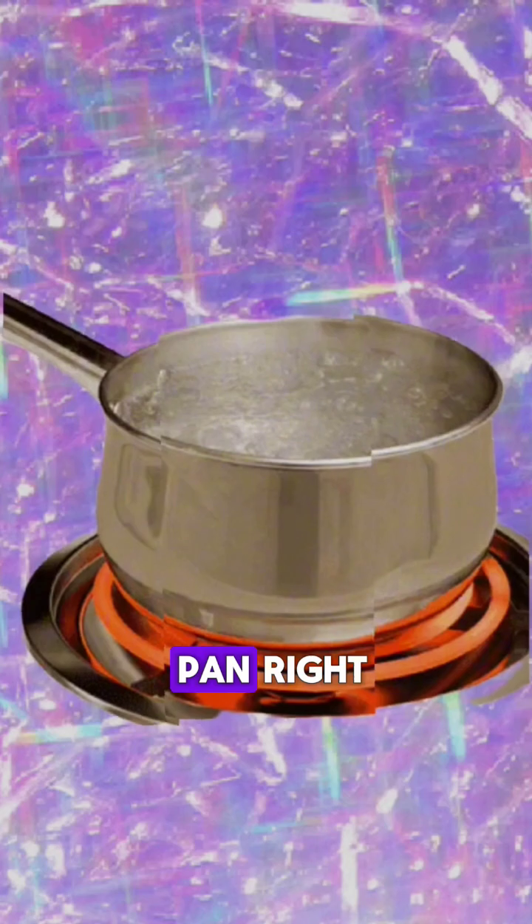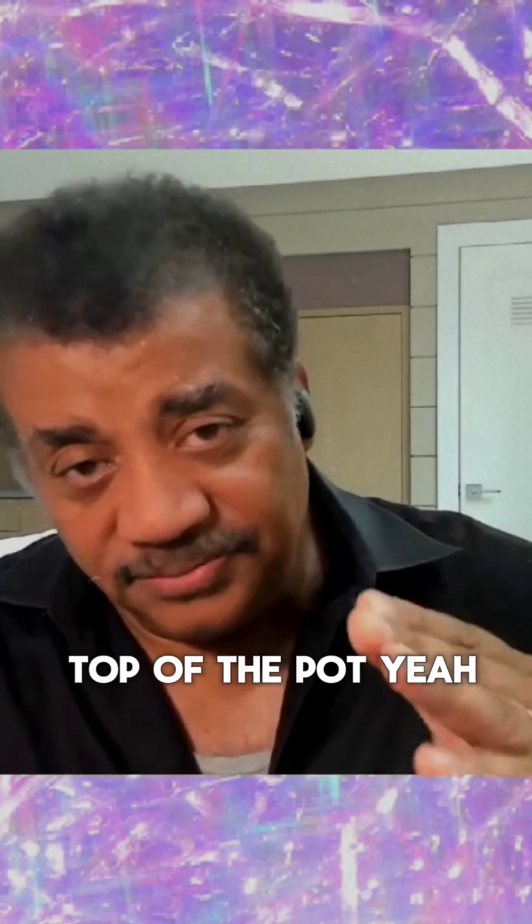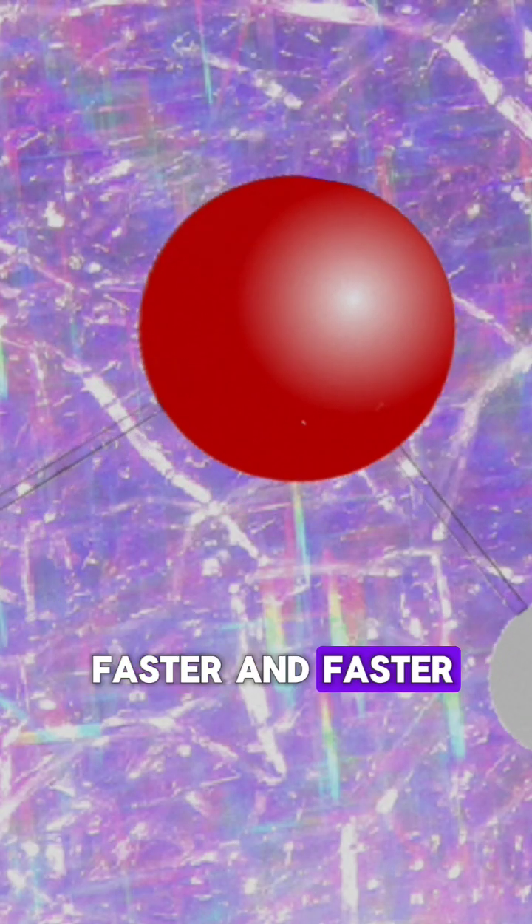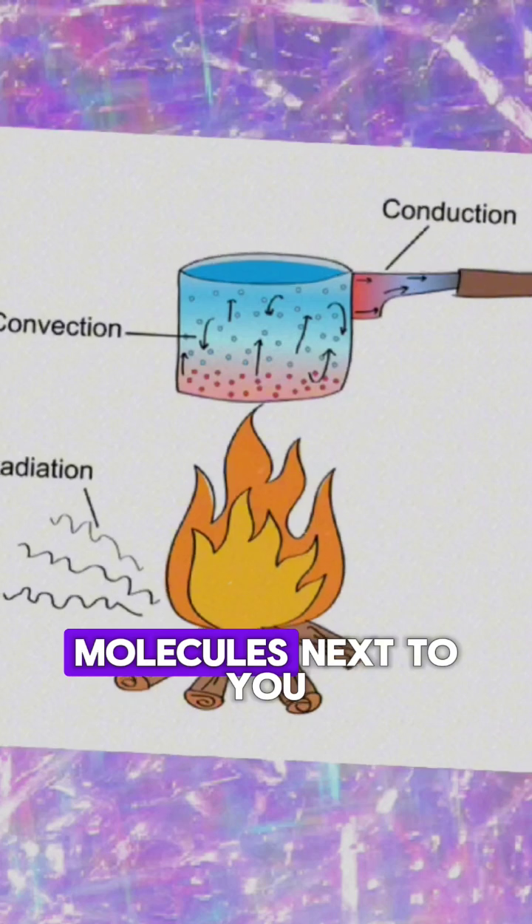So you're heating the pan, right? You'd expect the water at the bottom of the pot to be hotter than the water at the top of the pot. The water molecules vibrate faster and faster. You will send the adjacent molecules next to you.